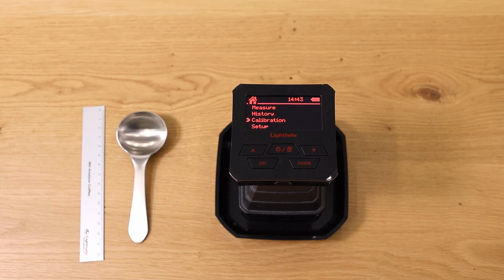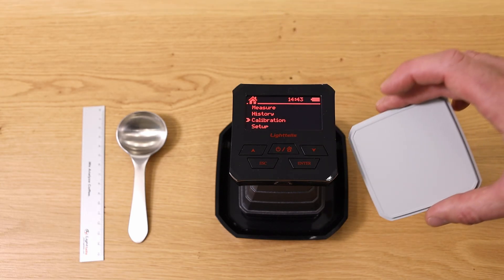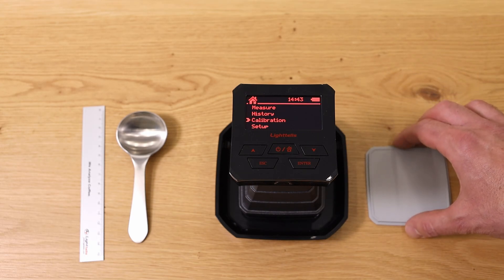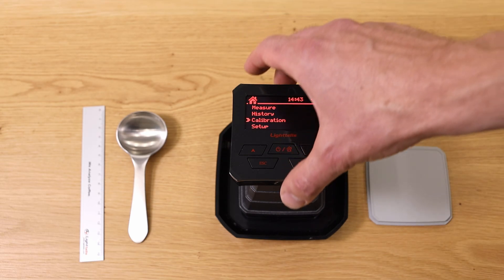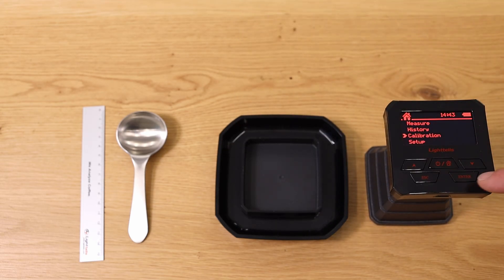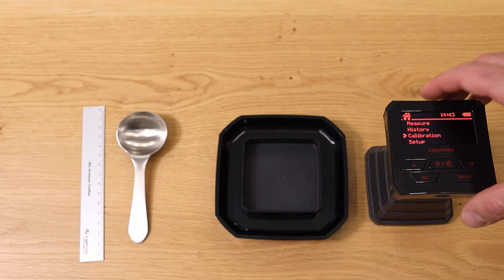You can also go to Calibration. You hardly ever need to calibrate the unit, but when needed, you take the little gray plate, turn it over so you can place the machine on it, then choose Enter for calibration. It asks: is the gray card ready? — and after a couple of seconds it's calibrated.